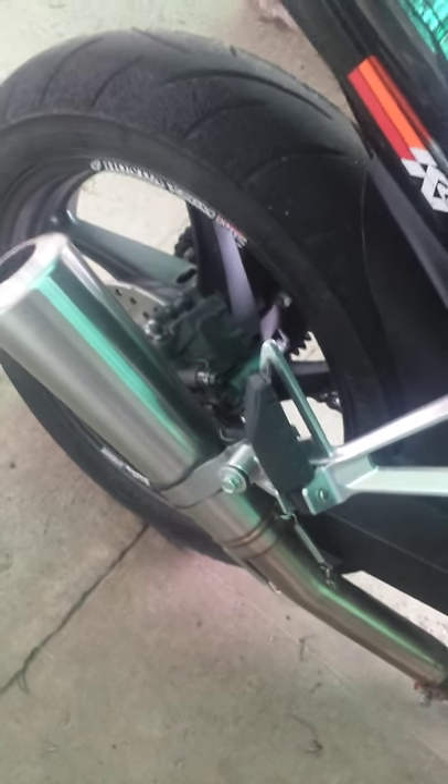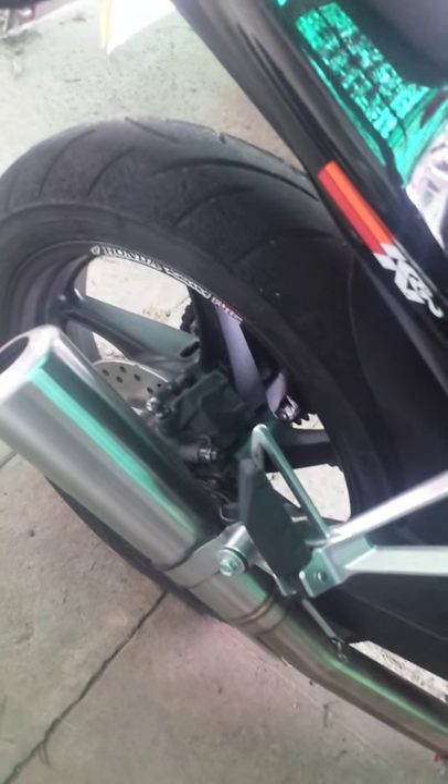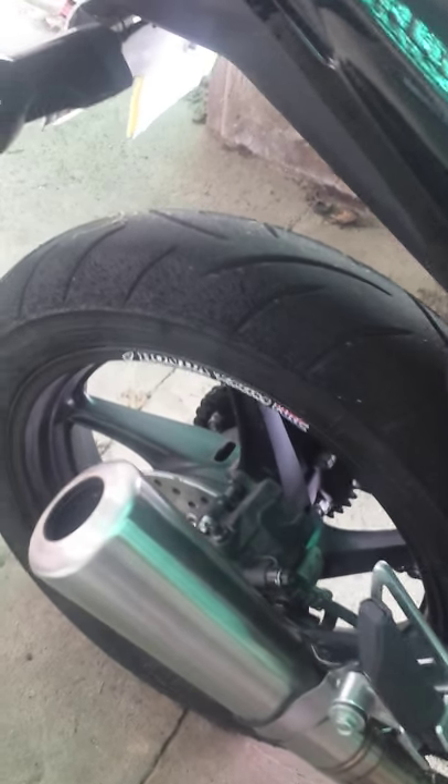It's got the Dan Motto exhaust with baffle, as it was way too noisy. It's got a K&N high flow air filter.